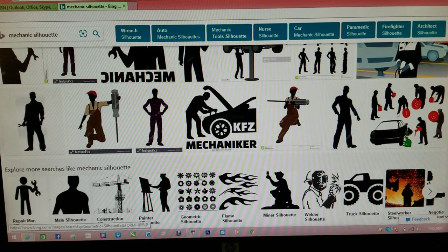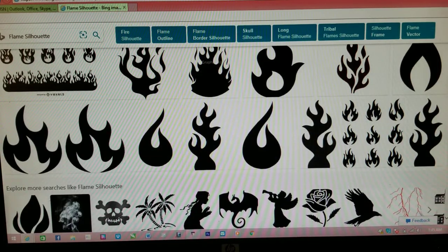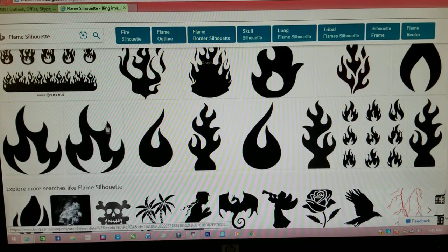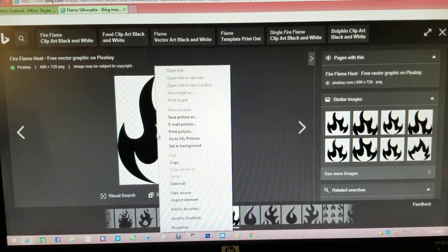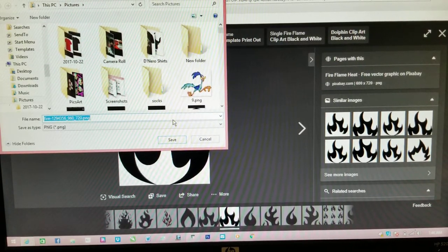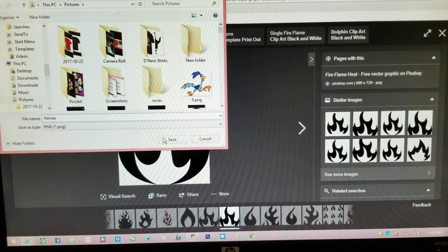I kind of like this monster truck deal, but let's do flames — I like flames. Let's find some good flames. These flames right here are fairly simple. Me, I would right-click it, Save Picture As, and where it has a little icon I'll just save it as 'Flames' and hit the save button.